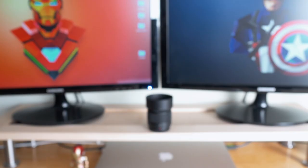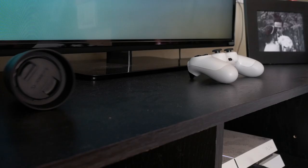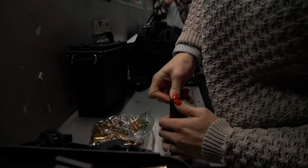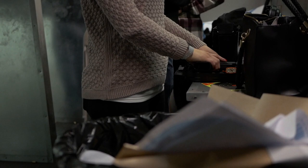Number one is low light capability. The lowest aperture you'll find on most kit lenses is probably f3.5, which is not ideal for low light. Since the smaller sensors on Micro Four Thirds cameras already give it a disadvantage in situations like this, the f1.7 aperture allows it to let in a lot more light. I found the low aperture especially helpful when shooting b-roll shots in low light with no lighting setup.